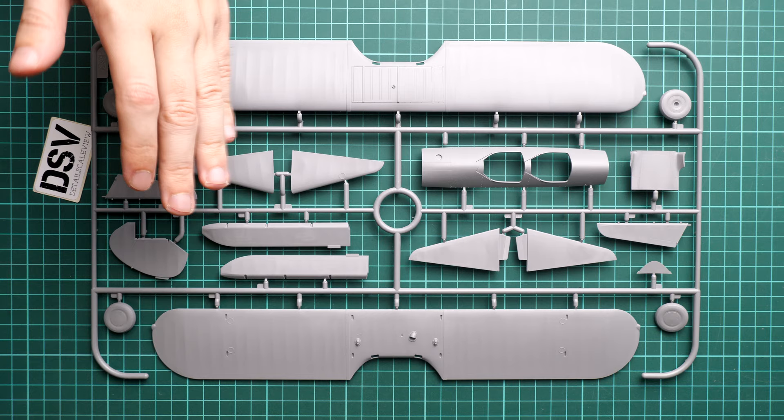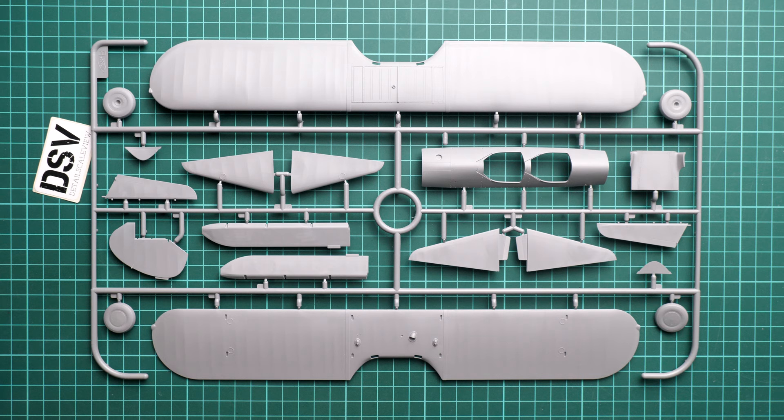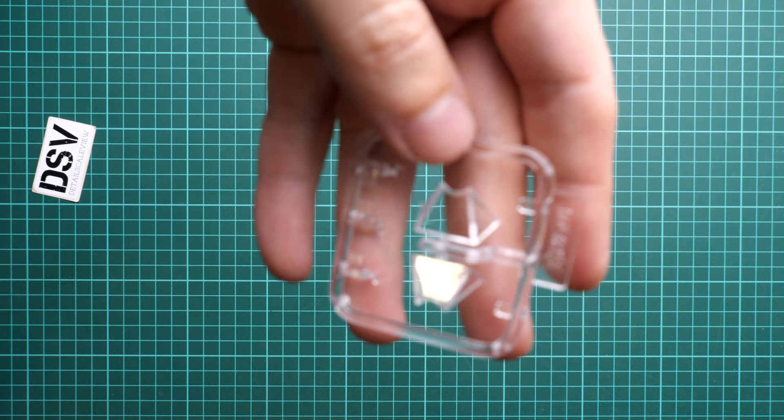The next plastic sprue is dedicated to wing parts again. As you remember, we are dealing with biplanes here. I like the overall molding quality — it looks fine and the parts division is logical with no unpleasant surprises. It's just a matter of careful assembly. If you can find resin landing gear wheels, it might be a good idea to replace them because it will be a noticeable change at 1/32nd scale. The clear parts were also packed in a separate plastic bag — molding quality is really great.